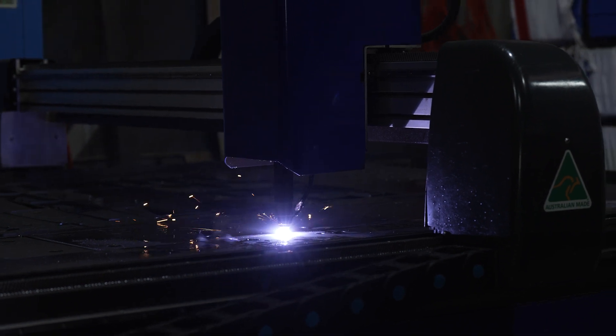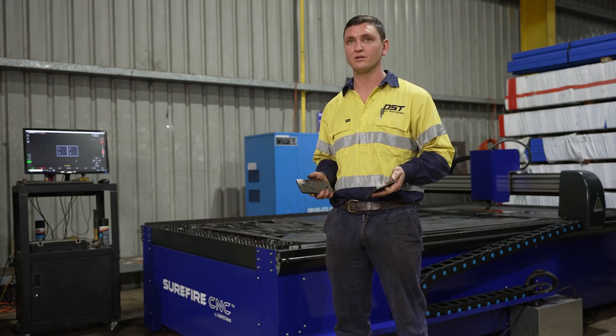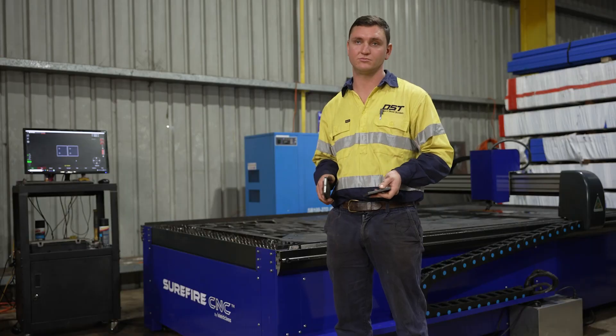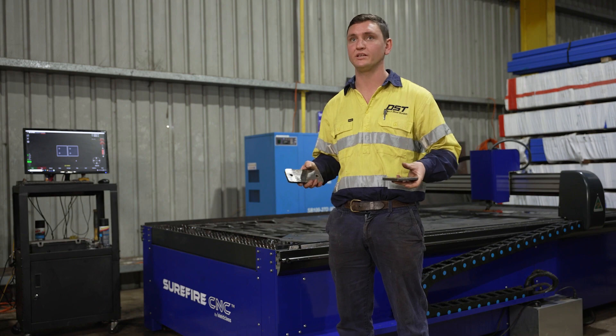The majority of the plates we're cutting on this machine are for structural steel components — all the smalls, from base plates to cleats to purlin cleats, to big heavy base plates made out of 16, 20, 25 mil.